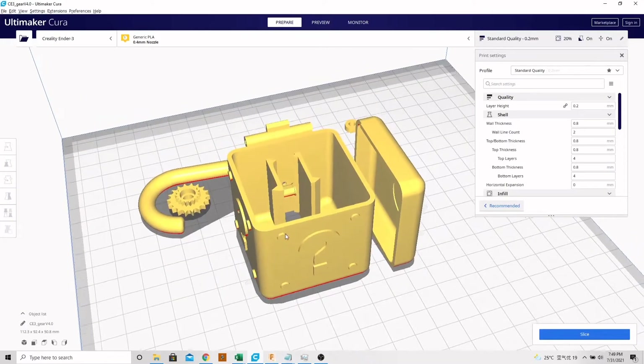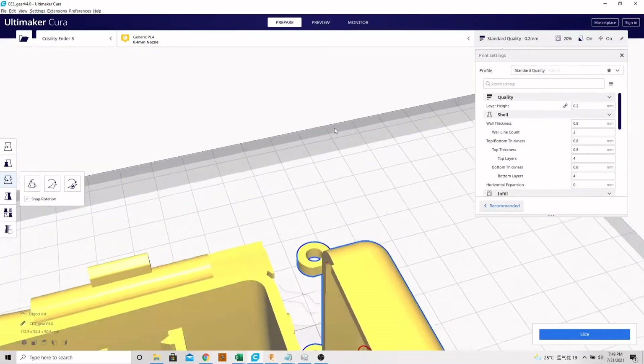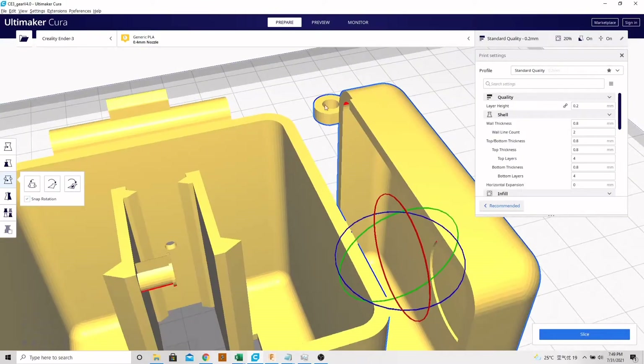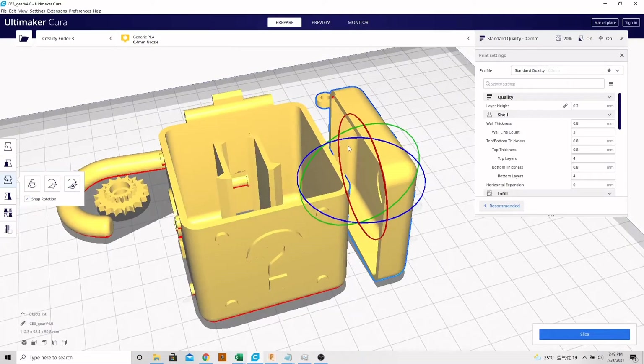The way I have these parts oriented is pretty much straightforward, except for this lid piece. You might ask why I don't print that laying face down. The reason is because of these hinged portions here — if it's laid down and printed layer by layer, these will be a little bit weak and easy to break. So when it's set up right like this, it will be a much stronger outcome.